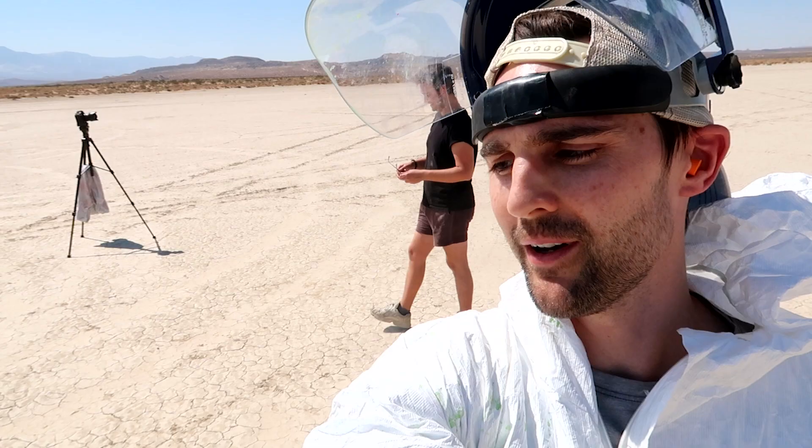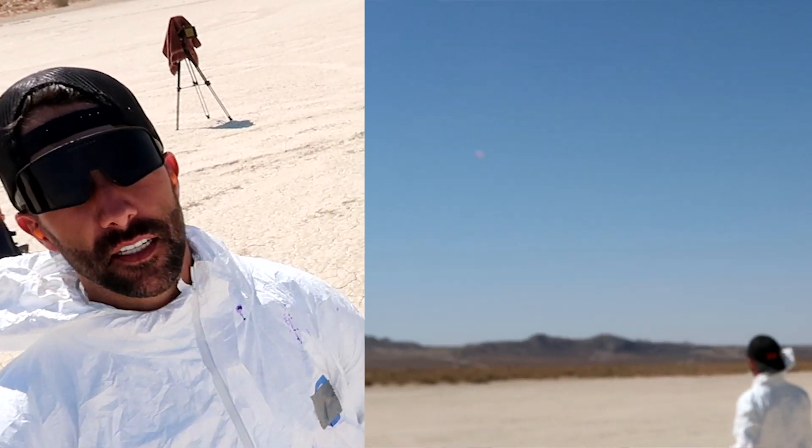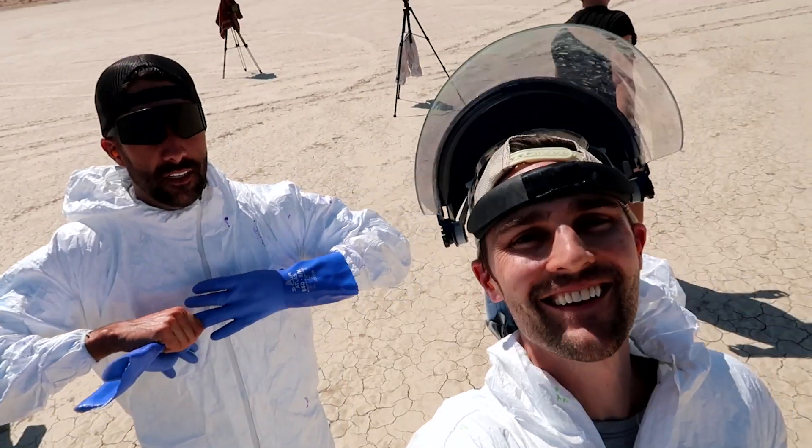He definitely sent it, but the wind grabbed it. How do you feel, Matt? I could have caught it, but the wind took it — at least a mile. A mile? It was at least a mile. Not even close.